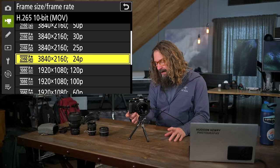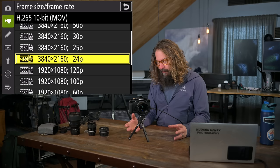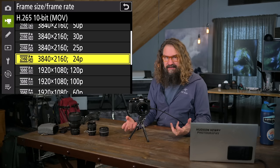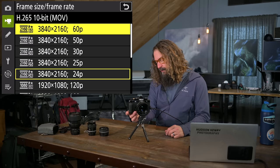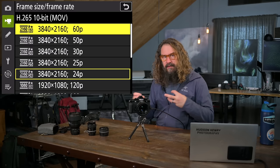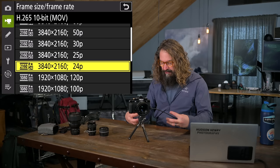For frame size and rate, I shoot 4K at 24 frames per second — that's cinematic to me. 30 frames per second is more of a broadcast television look. 3840x2160 is just 4K. You can shoot at 1080 and go up to 120 frames per second at 1080. The 120fps at 1080 is five times slow motion — slowing to 24fps playback really slows everything down. For general video I use 2160 at 24.